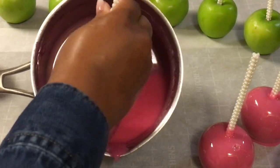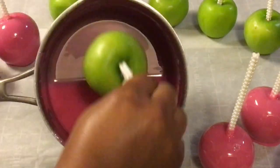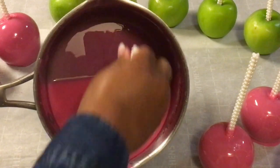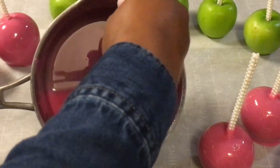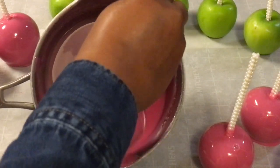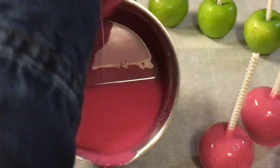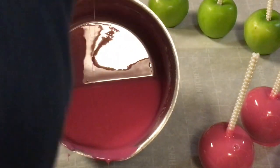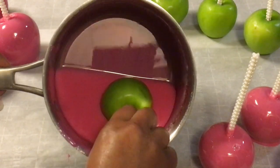Out of all 10 candy apples, every last one came out with bubbles, and that's because there is still wax on organic apples. You must clean organic apples the same way you clean regular apples.